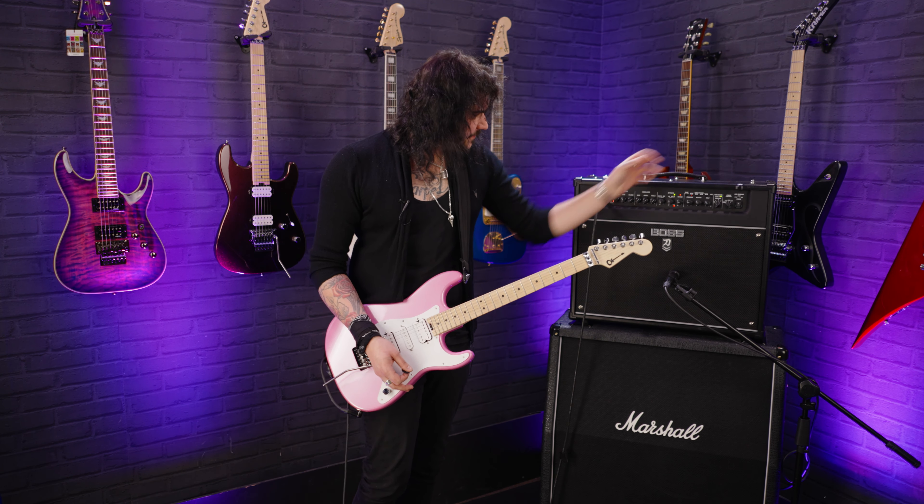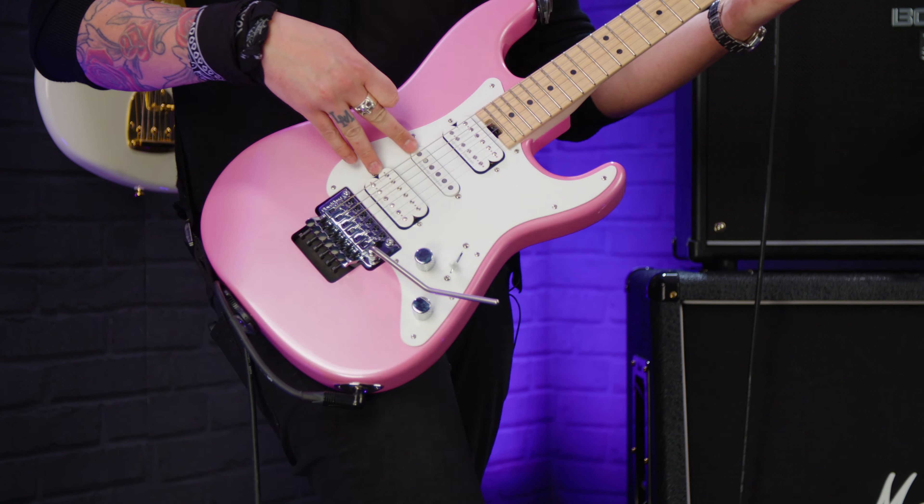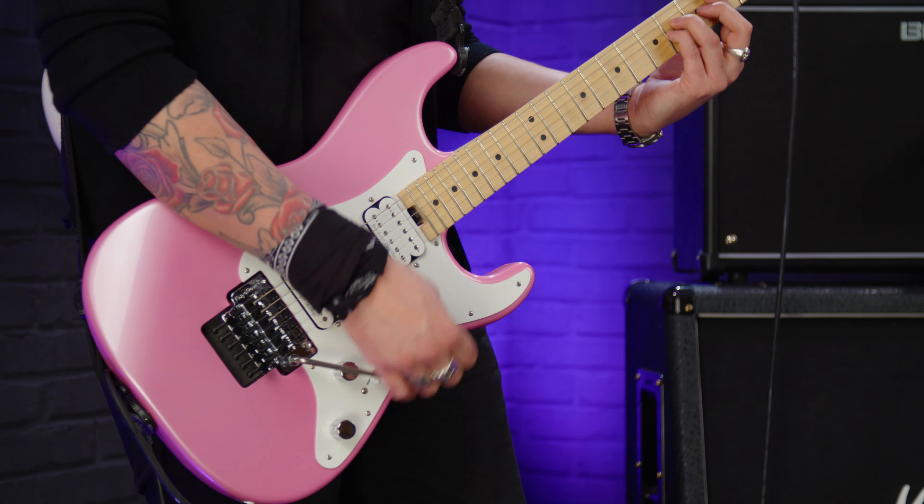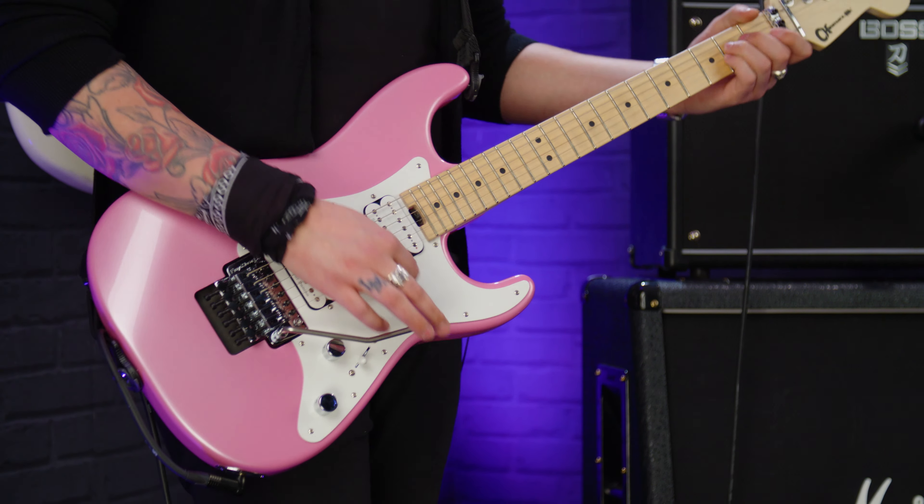Clean tones — it's one of the most versatile guitars on the planet, these new Charvels. That's the full neck humbucker in position one; position two is the inner coil of the neck humbucker and the middle pickup; middle position is the two inner coils; and position four is the inner coil of the bridge and the middle — kind of spanky like the bridge pickup.